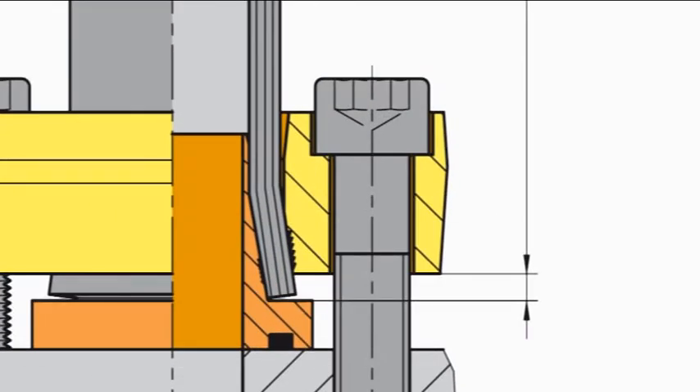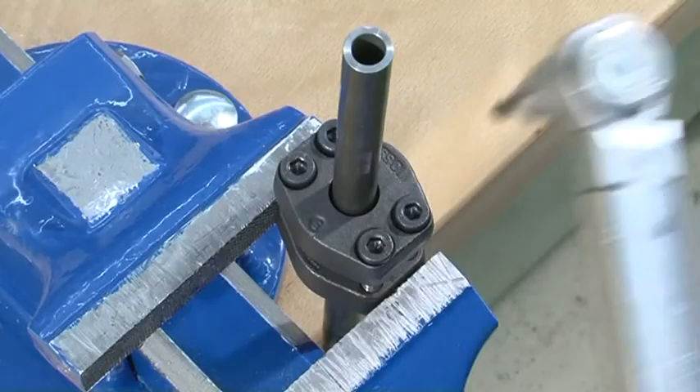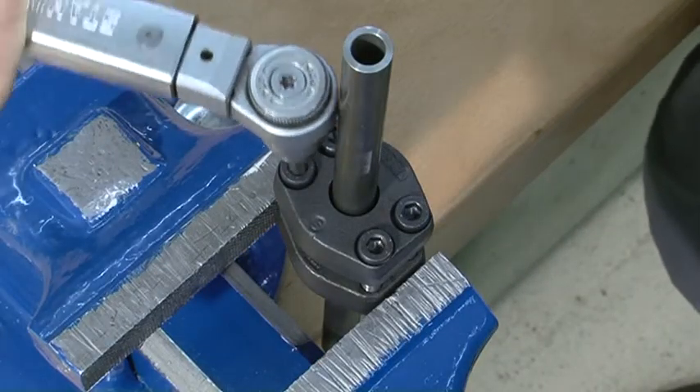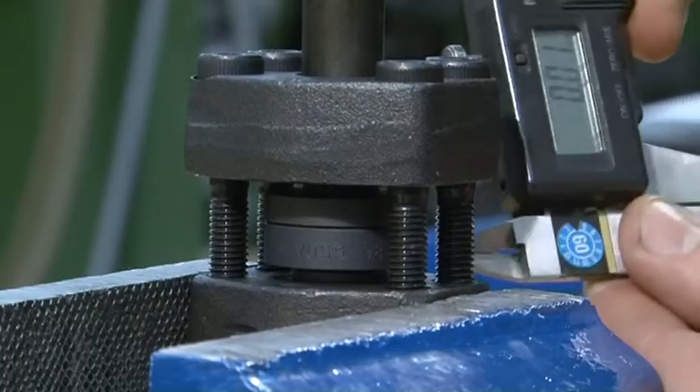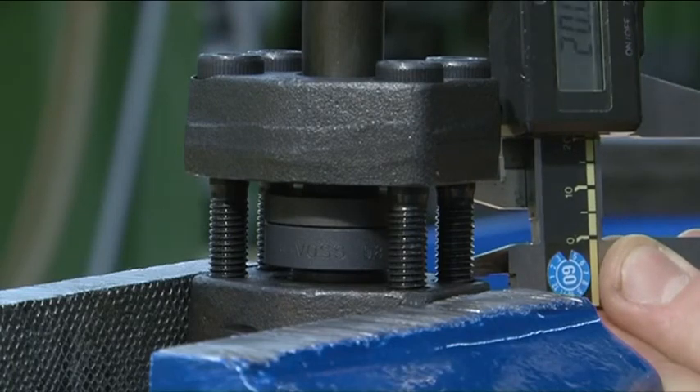Should the settings make it necessary to re-tighten, then the flange plate can be shifted up to one millimeter in front of the Zark O-ring. In doing this, observe the parallelism of the connection.